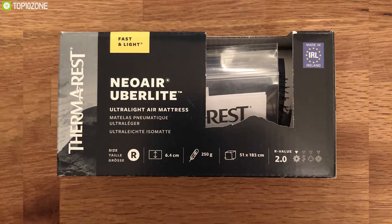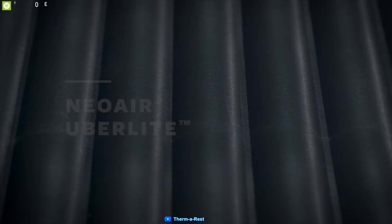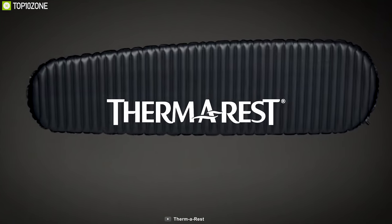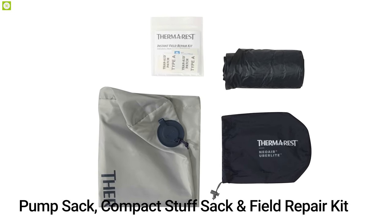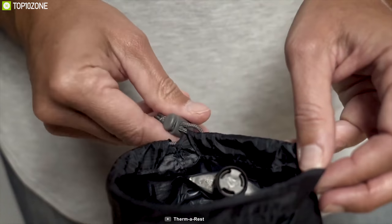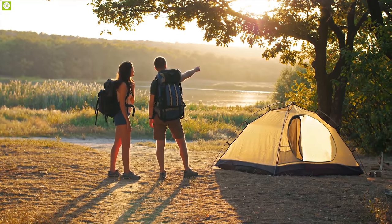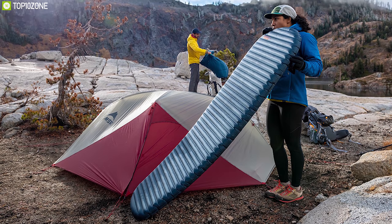The Therm-a-Rest NeoAir UberLite comes in a cute paper hard box. It is made to ensure quality and minimize environmental impact. The pad includes a breath-saving pump sack, compact stuff sack, and field repair kit. Weighing in at just over half a pound, the insulated NeoAir UberLite minimalist backpacking air mattress is a highly packable sleeping pad perfect for lightweight camping and backpacking that demands a minimalist pack, boasting 2.5 inches of luxurious NeoAir comfort.